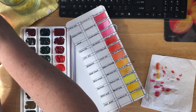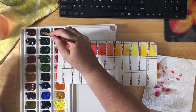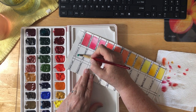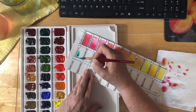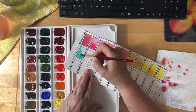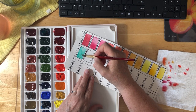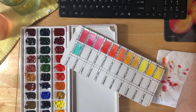On to our next colors, which are the greens. We have Viridian Hue first. I try to get a lot of different colored greens and blues because the variety is so great. I like doing botanical stuff, so I really like to have a good selection. And I can mix other things with these to change the hue as I like as well.